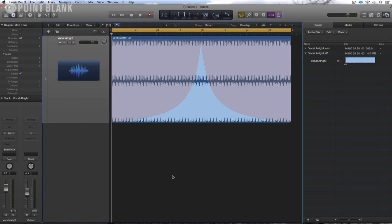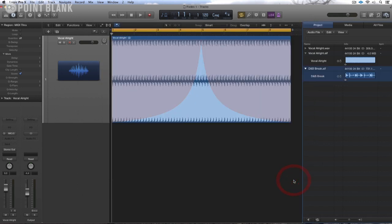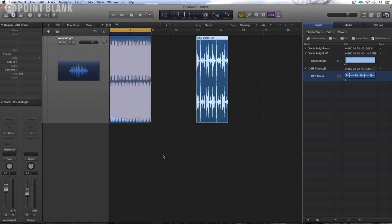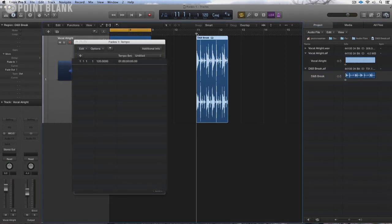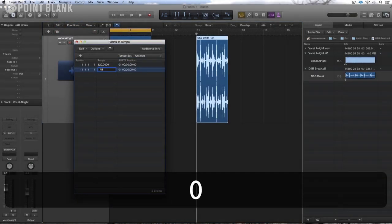Another place where this technique is incredibly useful is in the programming of drums. I'm going to bring in a drum and bass break to demonstrate. I'll drop this on the same track and then use the tempo list to create a tempo change at bar 11. I'll change this to 170, which is the tempo of the loop.